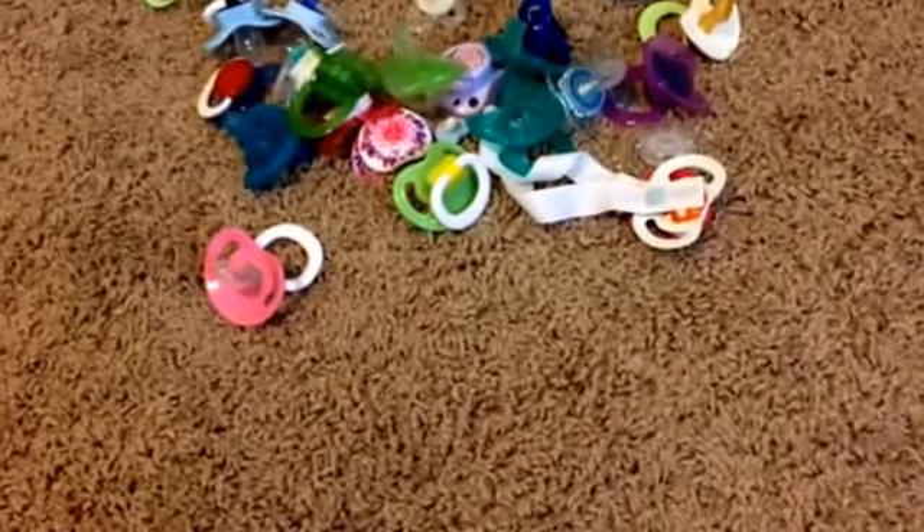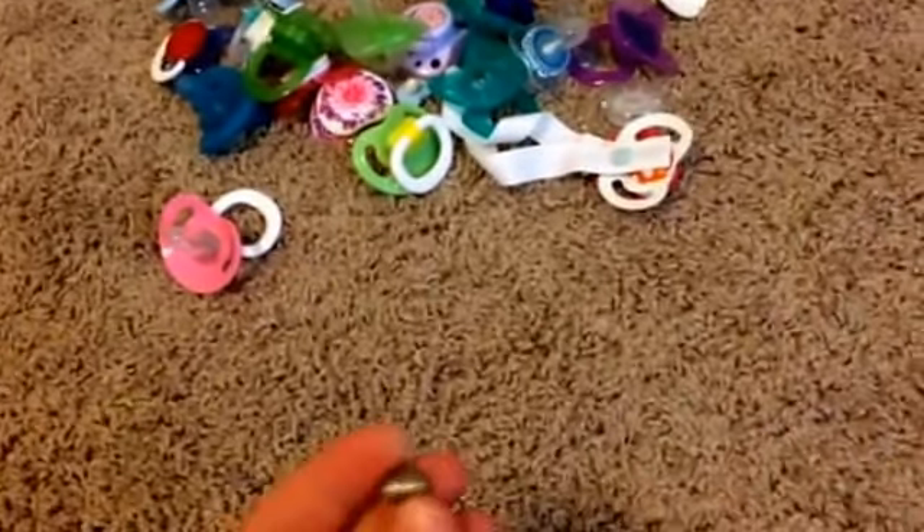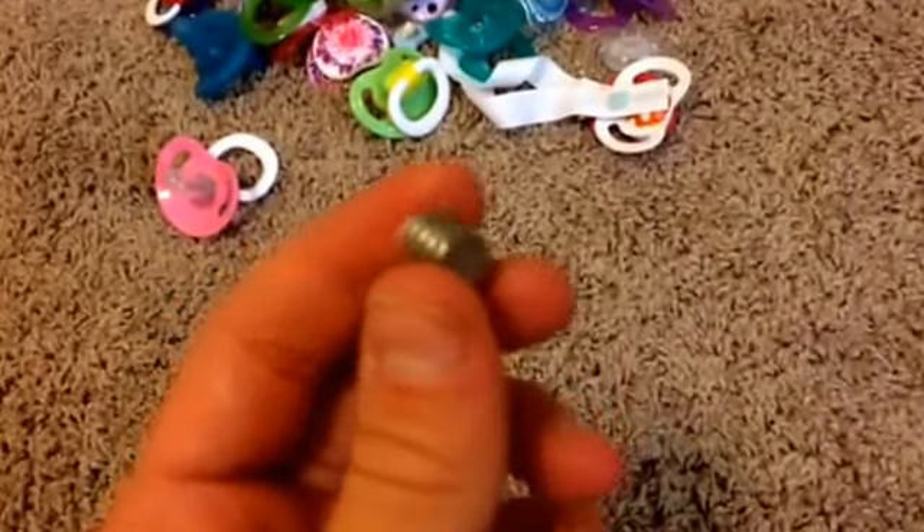My hot glue gun is plugged in and I'm in the nursery. I have these four neomagnets cut out, and I'm going to be making this pacifier for a boy. So let's say I was making this pacifier for Nuru — what I would do is take the magnet and see which side of the magnet reacts with Nuru's face and the magnets on his face.